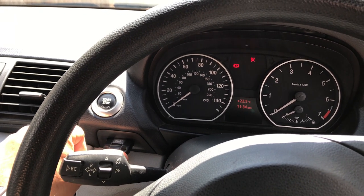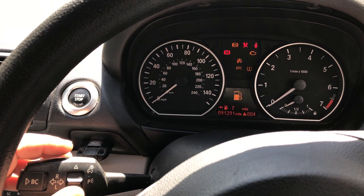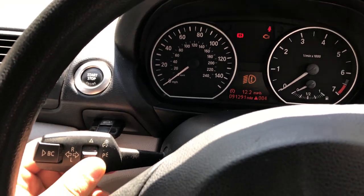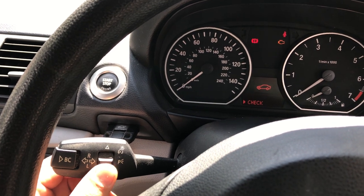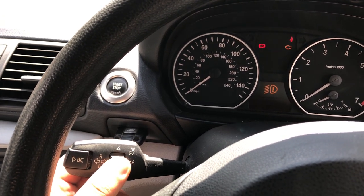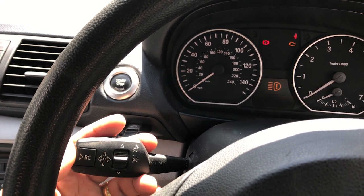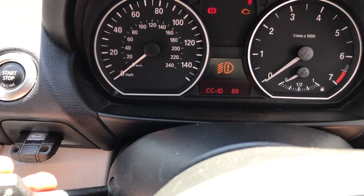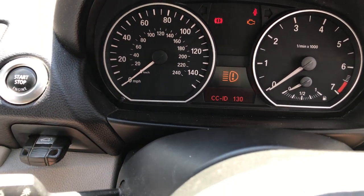First of all you have to insert the key in and press start. Then obviously you have the warning there for the lights again. You have this little switch here - up or down - so if you keep scrolling you get to check. Press BC, so you have the fuel and the lights warning there again. Press and hold BC and there we go - it gives you the default code. For the lower beam it is CCID 888, and for the high beam it is CCID 130.